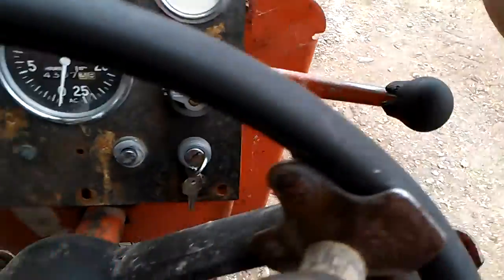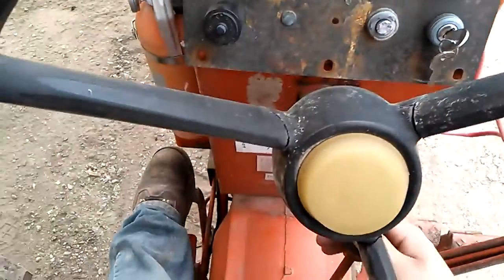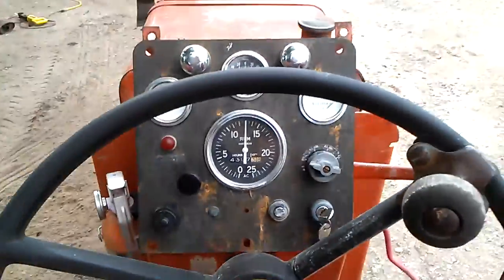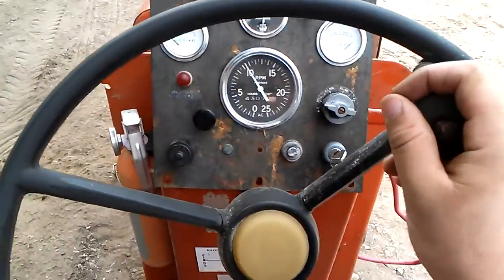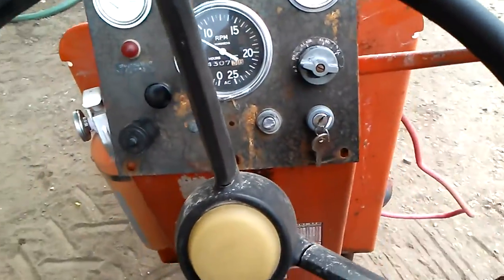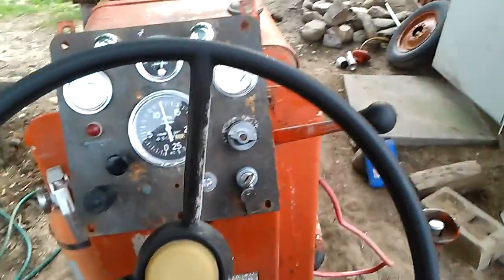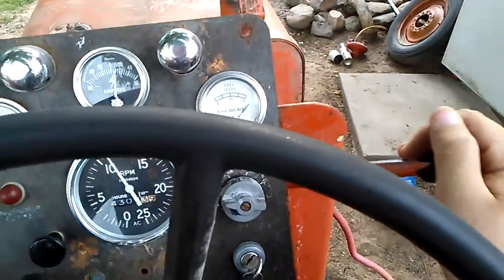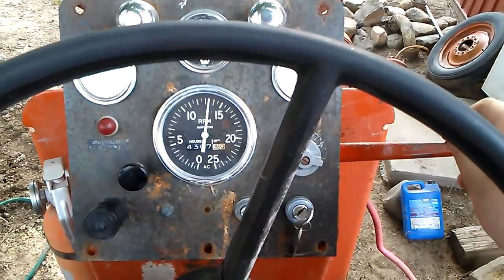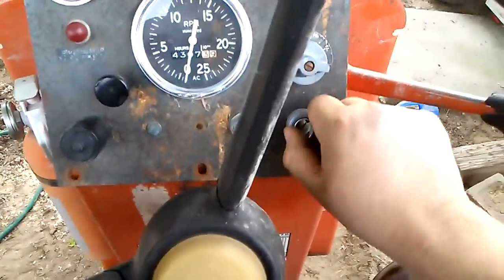Okay, let's set that there and try this again. A little extra throttle, get it to the carburetor. Can we make it? Let's see if we can make it. There we go. Okay, we're good for now.